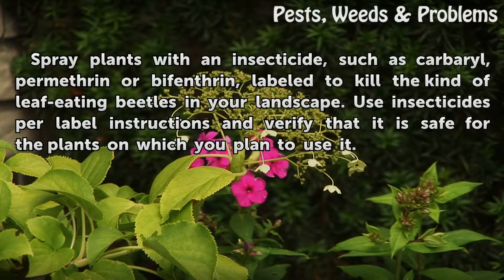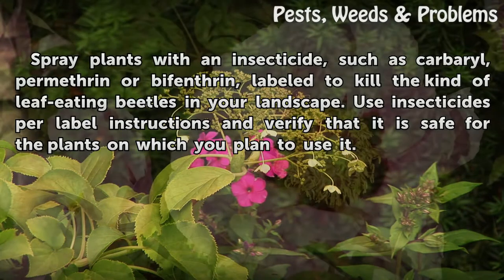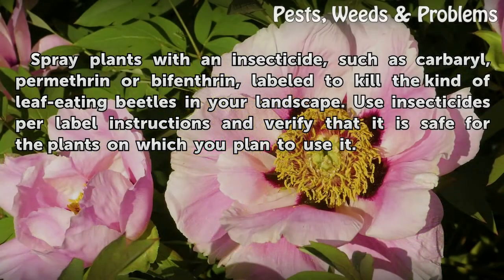Spray plants with an insecticide, such as carbaryl, permethrin or bifenthrin, labeled to kill the kind of leaf-feeding beetles in your landscape. Use insecticides per label instructions and verify that it is safe for the plants on which you plan to use it.